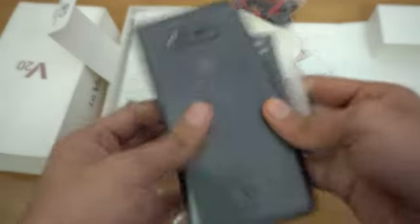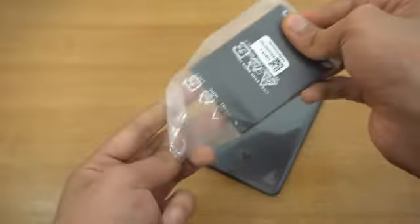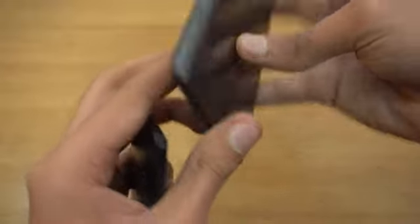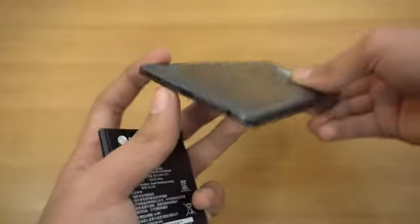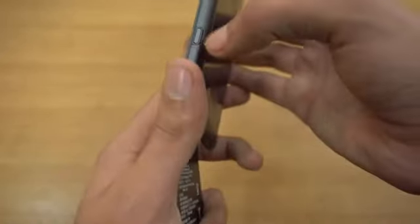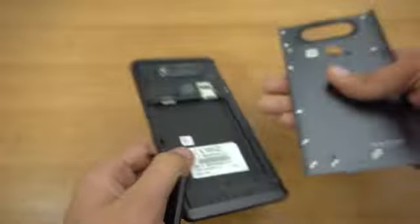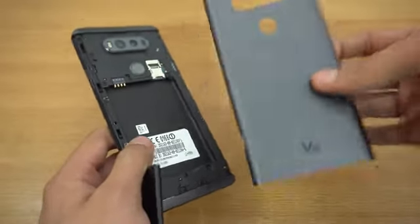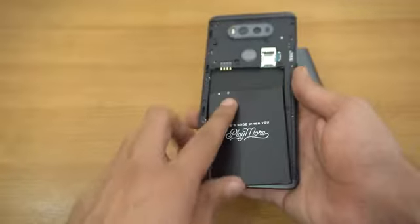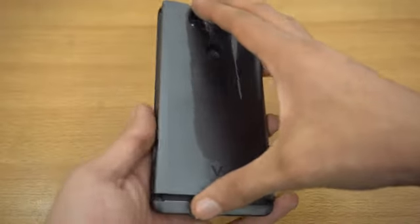Let's put the battery inside the V20 and power this bad boy up. This is a 3200 mAh battery and it's going to power this 5.7-inch 1440p display. I'll be making a video about the battery also. I think we can open this back by pressing this button here — there we go. This is not plastic — this is a solid piece of metal, a super premium phone, and still it has a removable back. That's the specialty of LG.